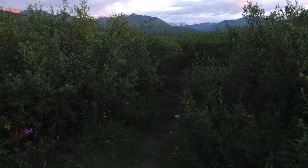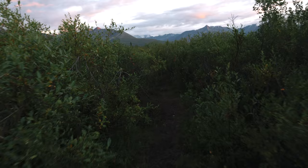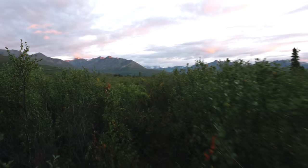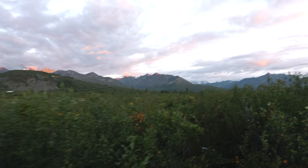This is our blueberry picking haven for the weekend. Look at it — it's all ours. What a place.